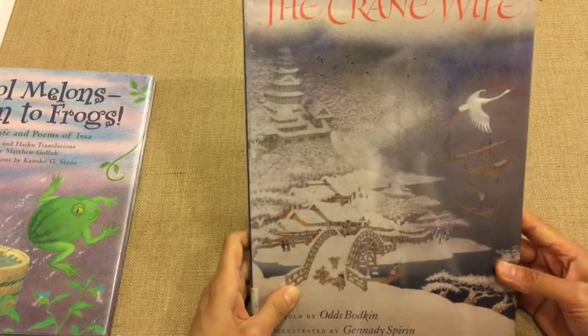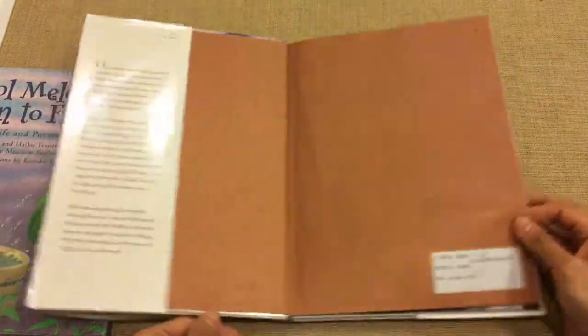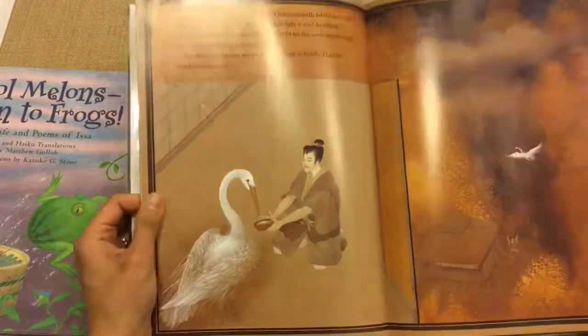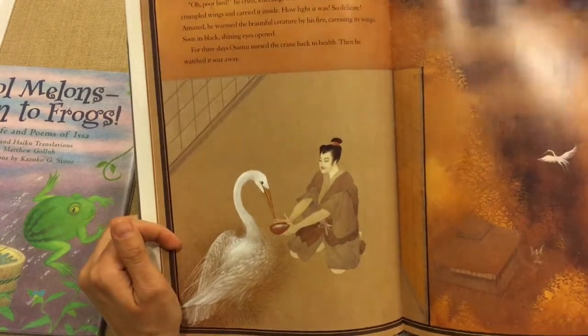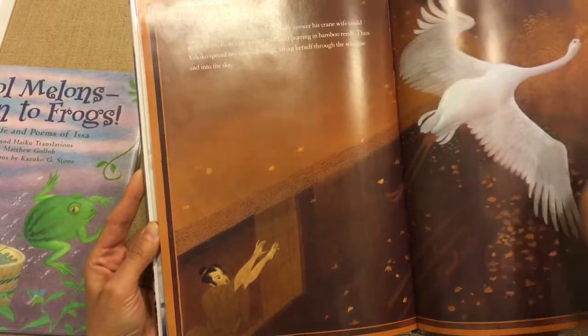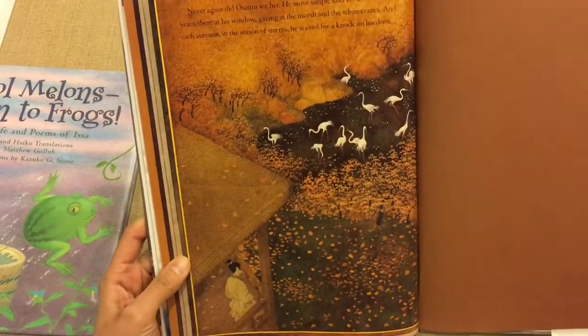The next book we did was The Crane Wife — again a legend featuring cranes. The wife is actually a bird who turns into a woman, then turns back into a crane and flies away. It had a pretty sad ending. This one was retold by Odds Bodkin.